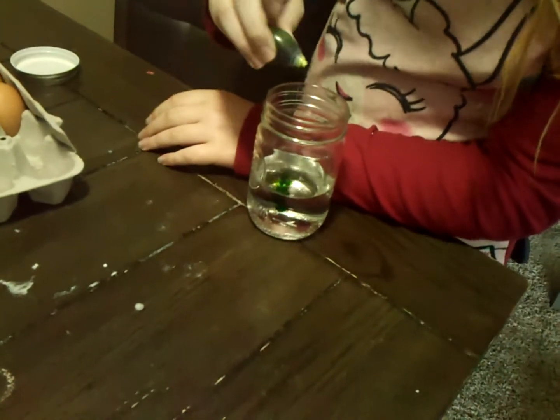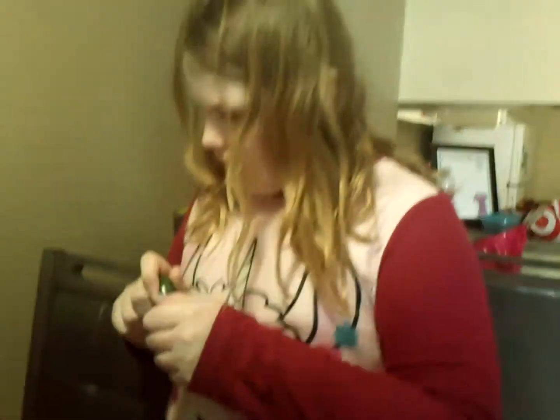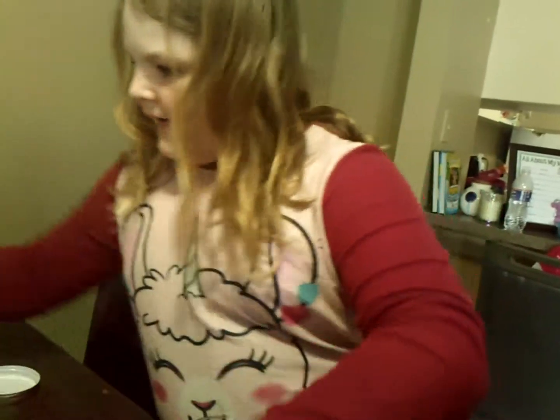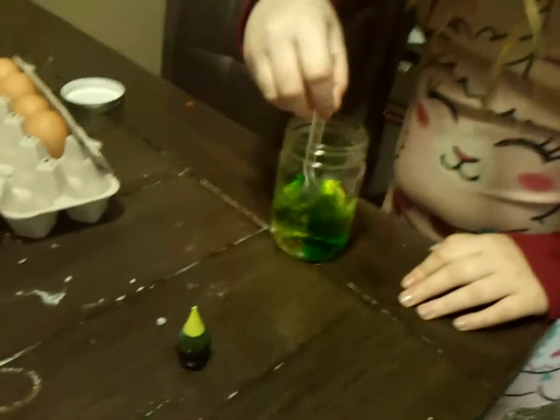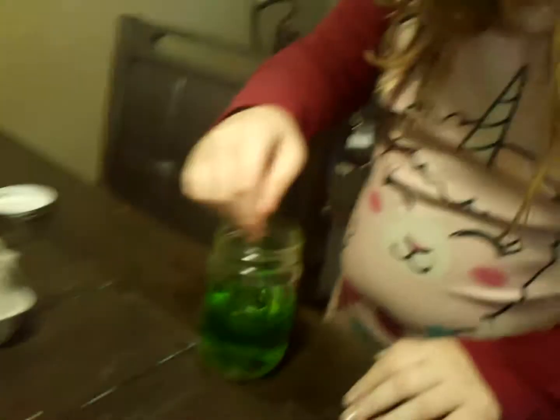She's going to put one drop of food coloring in, and then she's going to get the spoon off the table and mix it up. It feels weird. There we go — there's our green vinegar dye.